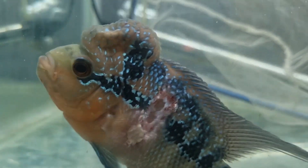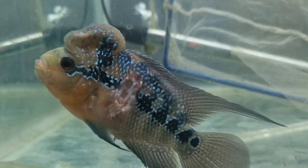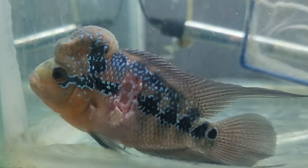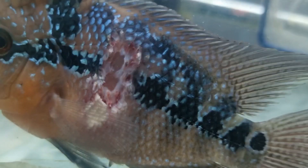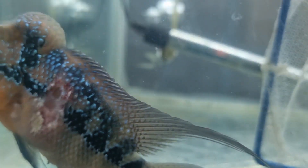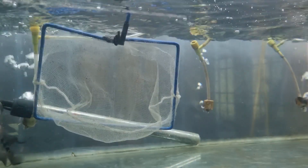Now we have to recover this fish from this condition. Whenever you have this kind of problem, you have to first separate the fish into a small quarantine tank and disinfect the tank by wiping it with a hot water cloth. Then we have to clean the entire area of the wound.